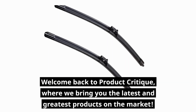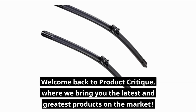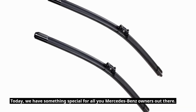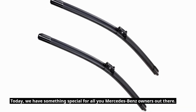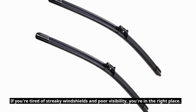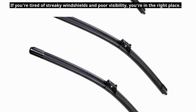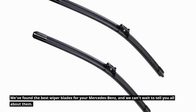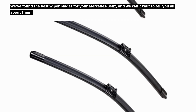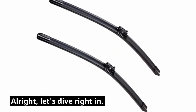Welcome back to Product Critique, where we bring you the latest and greatest products on the market. Today, we have something special for all you Mercedes-Benz owners out there. If you're tired of streaky windshields and poor visibility, you're in the right place. We found the best wiper blades for your Mercedes-Benz, and we can't wait to tell you all about them. Alright, let's dive right in.